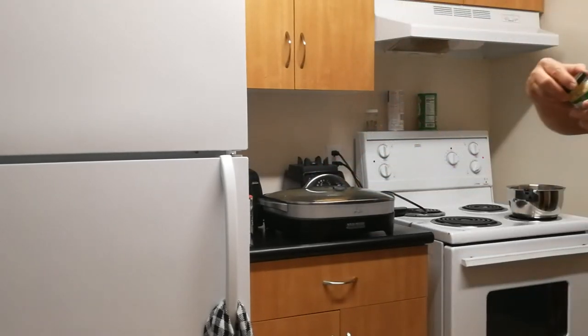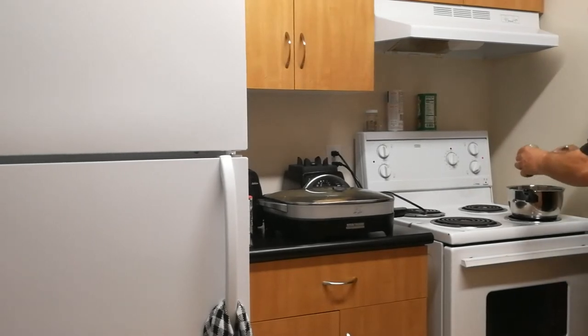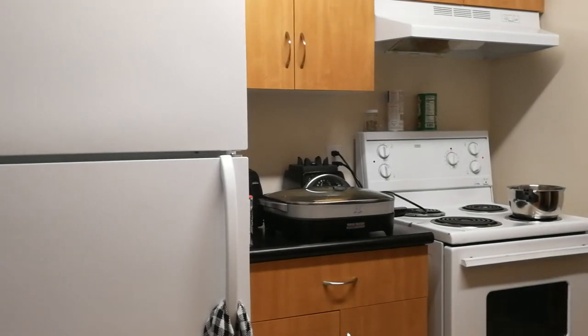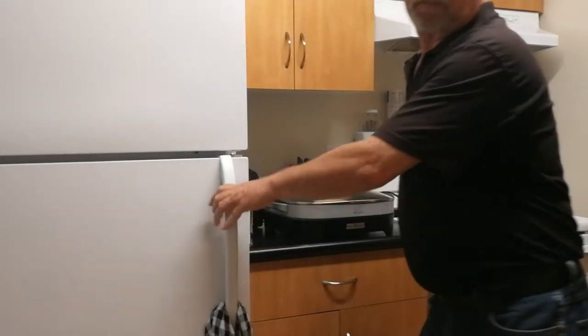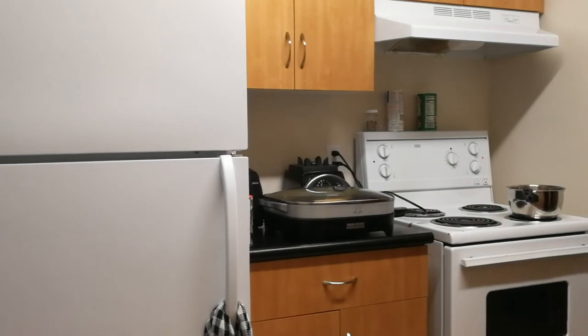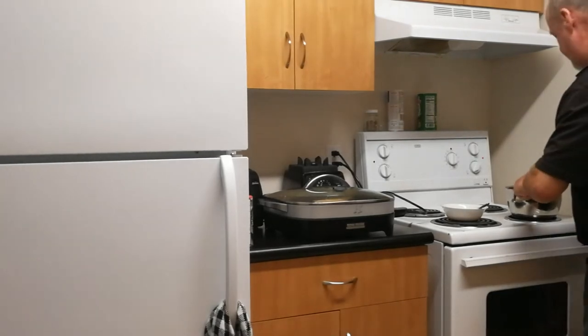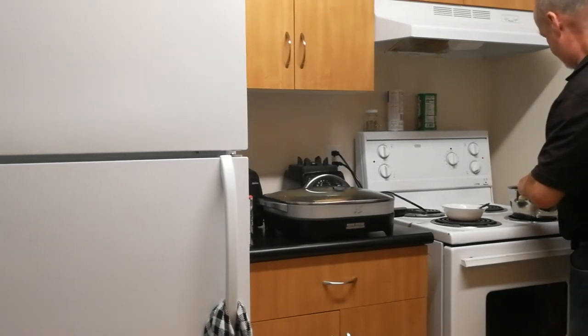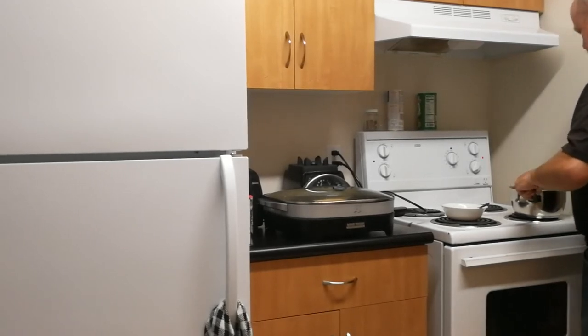I've got this minced garlic. I'm going to take a little bit of that — about a teaspoon in there. I'll put that back in the fridge. Now I'm going to put the egg in after I stir this around one more time to get the garlic moved around.